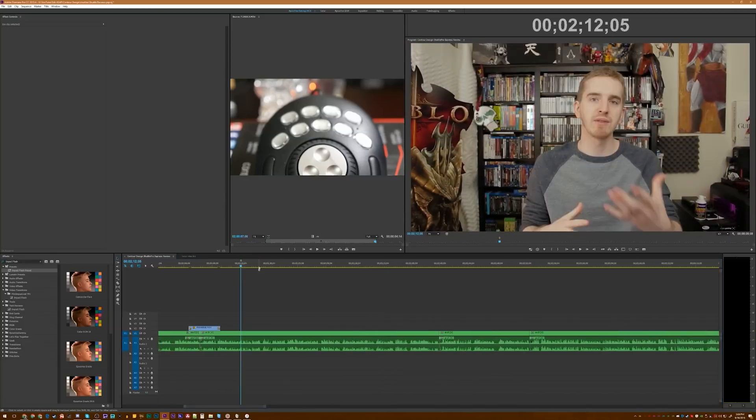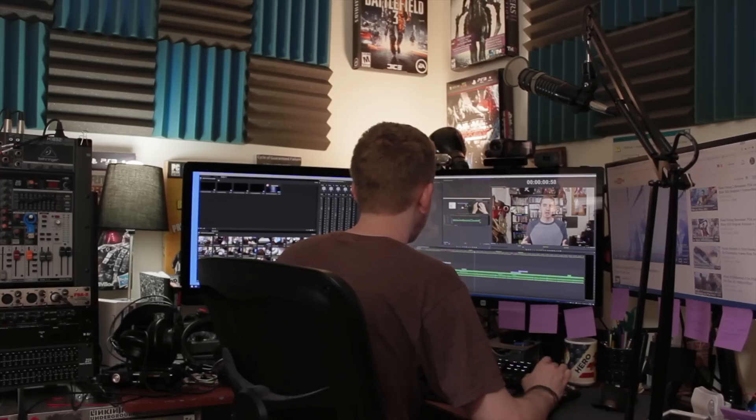Do you want to edit faster? Do you want to have more control over your editing? Do you want to edit like a pro? This might be what you need.